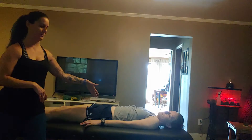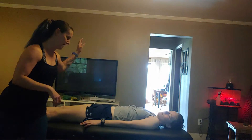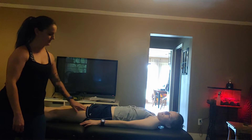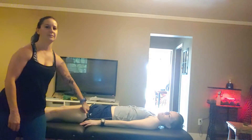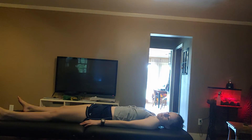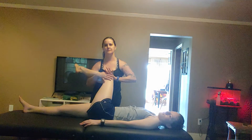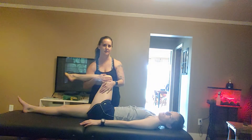So the one thing we were talking about on text yesterday — I was actually on the wrong side. Your right side, I would be doing your hamstring. On this side, it's your quad, probably using the myofascial tool up your quad and doing the IT band stretch where you're across this way.